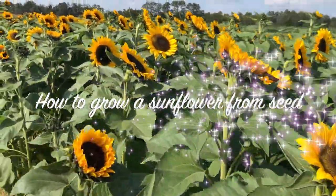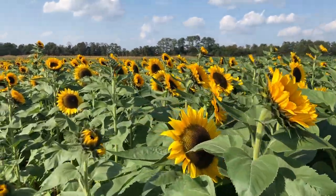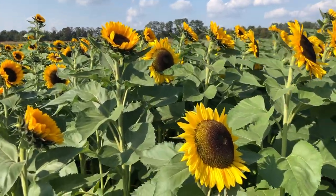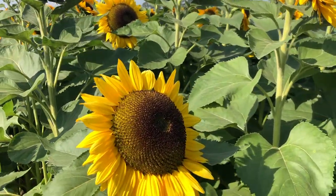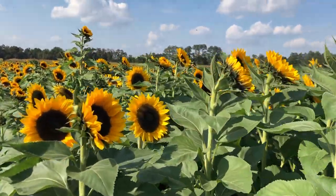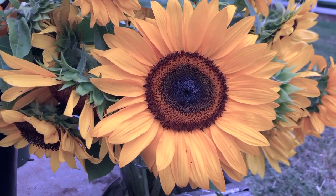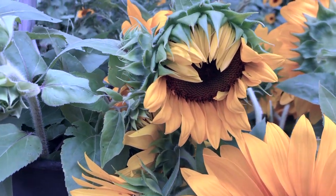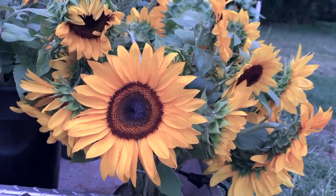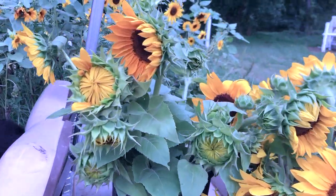Sunflowers are one of the easiest flowers to grow from seed in your garden. I have longer sunflower videos that I will put in a playlist at the end of this video — some of those will show you how to harvest your sunflowers for best vase life, how to harvest the seeds so you can plant them the following year, how to arrange these beautiful flowers, and we even have a few flower walks through some of the flower fields. But for now I wanted to give you the super fast version of how to get these guys in the ground.